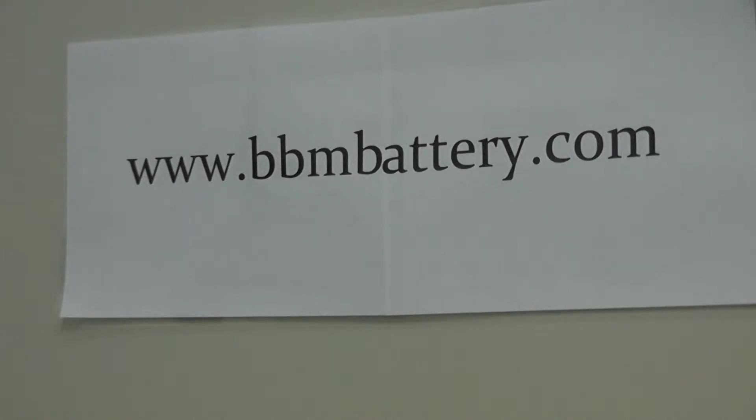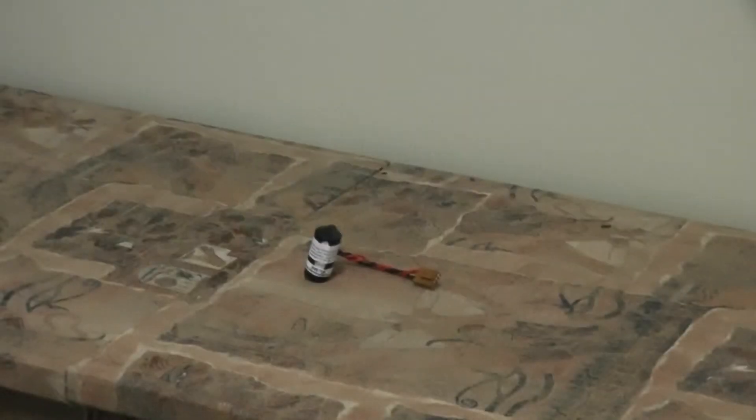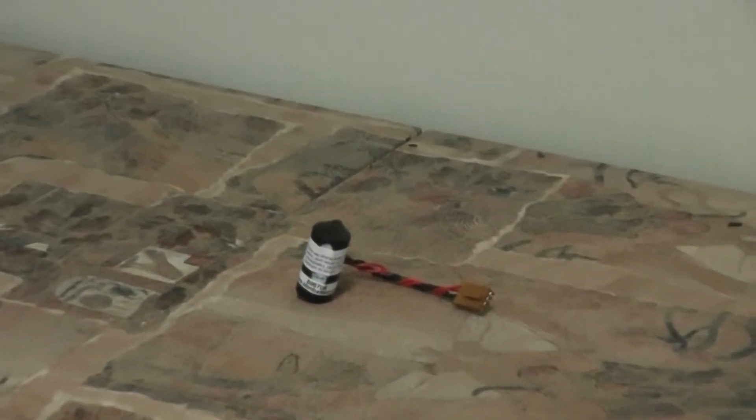Omron has many programmable logic controllers such as the CJ1 and CS1 series. Today we will be discussing a battery used in several different Omron programmable logic controllers and industrial computers. This battery goes by the part number B9670B on our website, and it is displayed on the table. This is a one cell lithium battery.